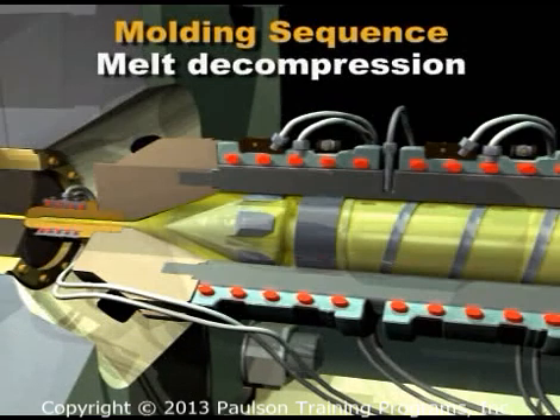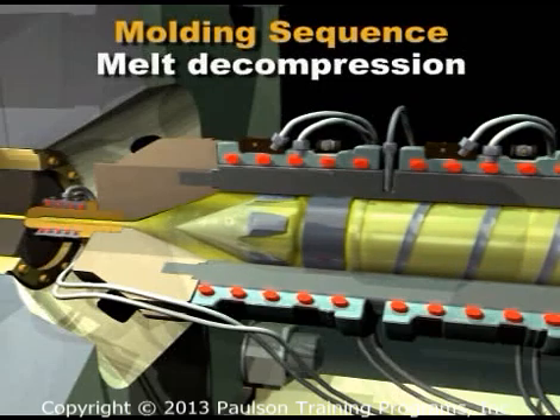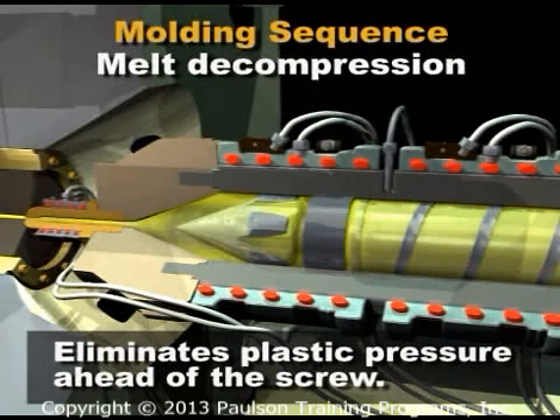Before the screw begins rotating, it should be moved back a slight amount. This is called melt decompression or pullback. Melt decompression eliminates any plastic pressure ahead of the screw so that the starting torque on the servo motor is reduced.